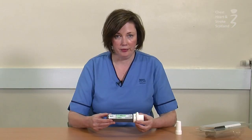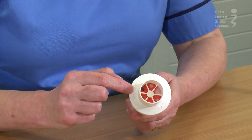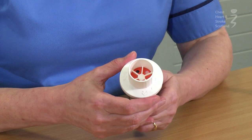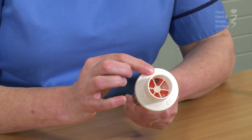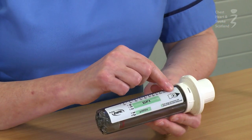To use the InCheck dial, you will see at the top there are different symbols which indicate different inhalers. What you do is turn the dial round to whatever inhaler you want to check and match it up with the arrow on the side.